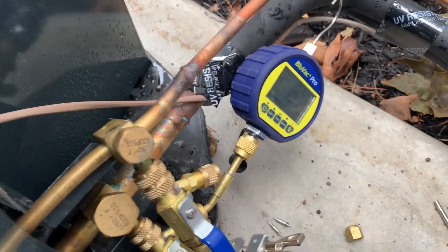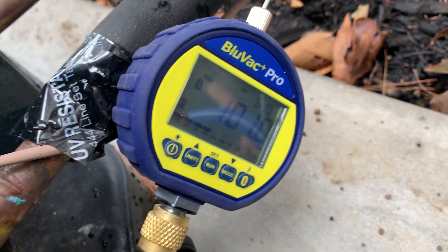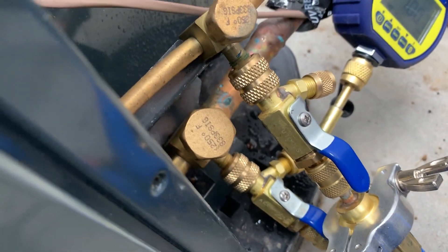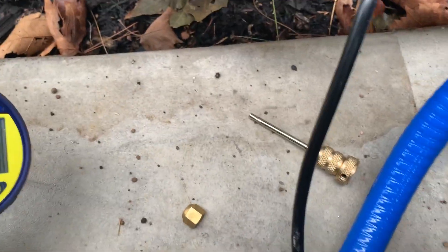As you can see, there's our Micron Gauge. We are at 101 — 100.8 microns. We have our two Schrader core removal tools, and the Schrader cores are out. There's two pieces for that.